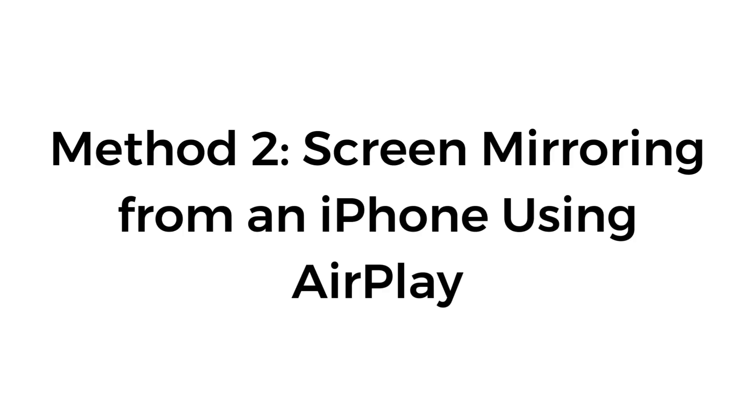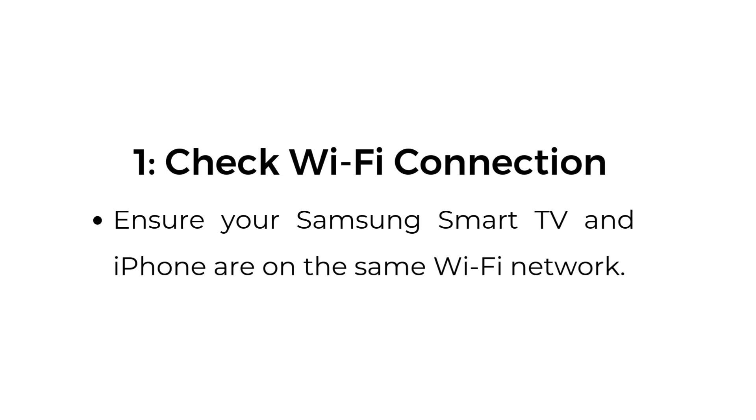Method number two, screen mirroring from an iPhone using AirPlay. Step number one, check Wi-Fi connection. Ensure your Samsung Smart TV and iPhone are on the same Wi-Fi network.